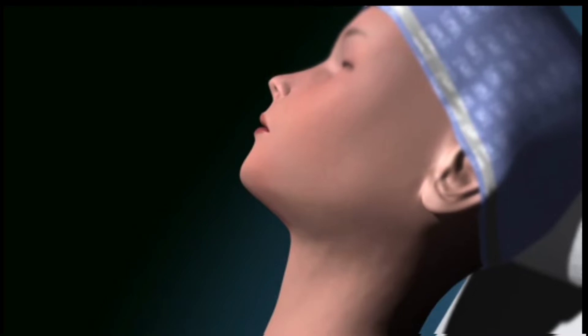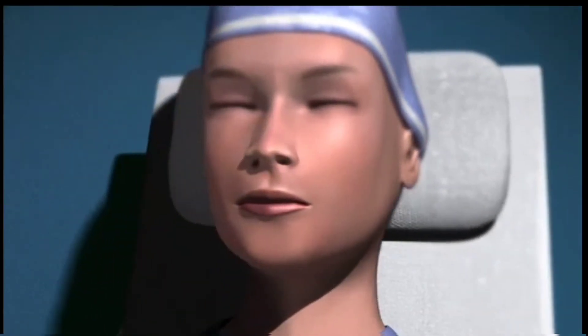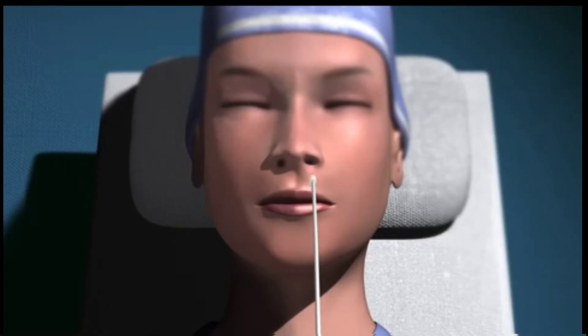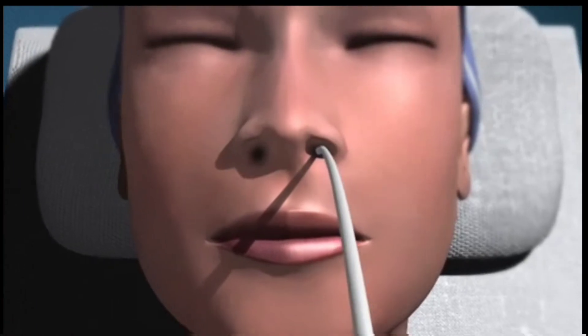With the patient sitting upright and their head tilted slightly downwards, take the well-lubricated nasogastric tube and insert it into the opening of the nostril. Often a mild degree of septal deviation will make one side easier.